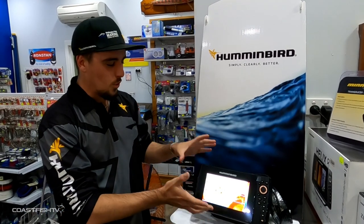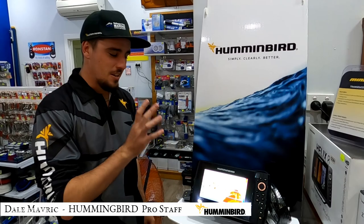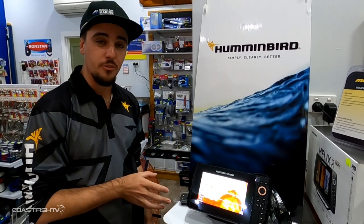So you've just bought your first sounder, you've brought your Humminbird Helix 8, it's nice and fitted to the boat and powered up. How do you use it? We're going to take it for a quick run through first.